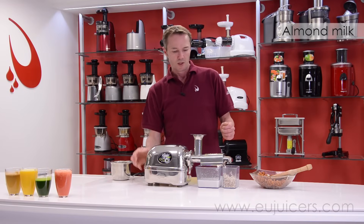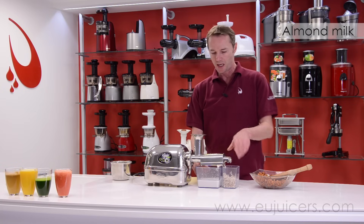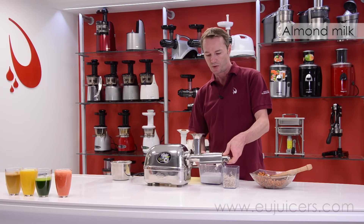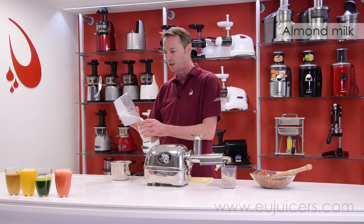Just finishing up with the almond milk, and after this we're going to go ahead and do some cleaning so you can see what comes your way when it comes to actually having to clean the Angel Juicer.